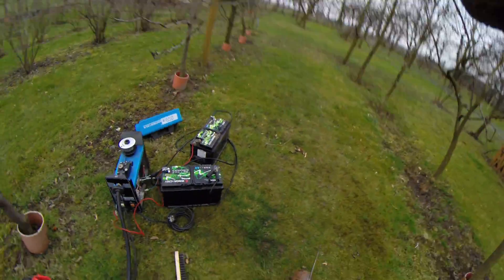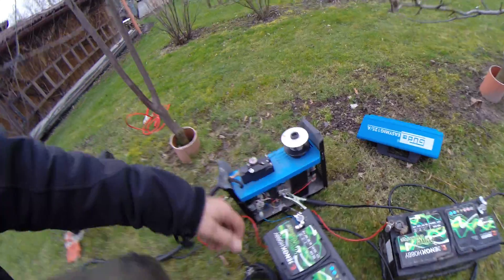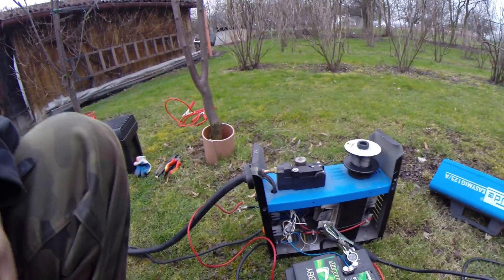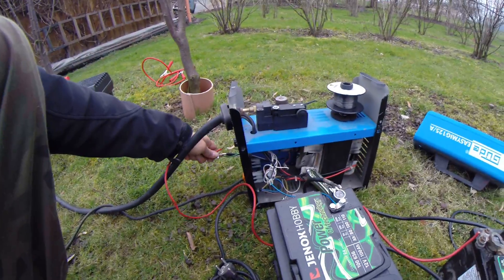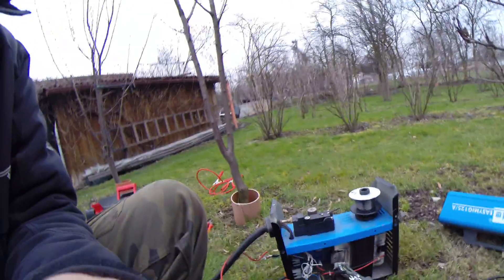So later on I'm going to modify this, make a small connection, make it look more nice in the future. See you later.